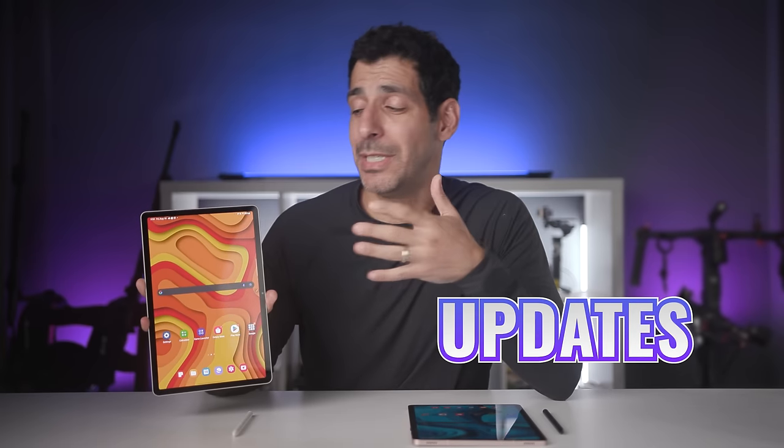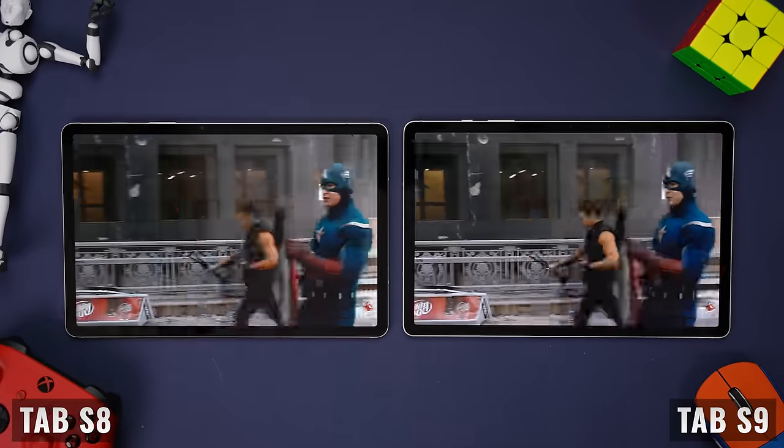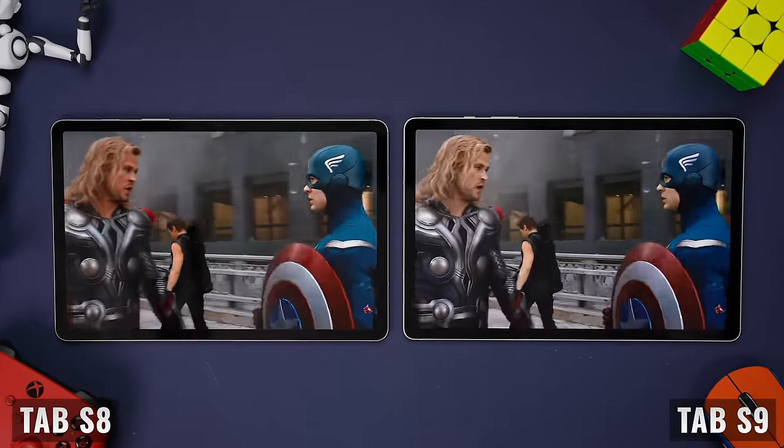Samsung made some very important updates with the Tab S9, which make it meaningfully better than the Tab S8. But having said that, is the Tab S9 worth the price difference? Let's talk about it.